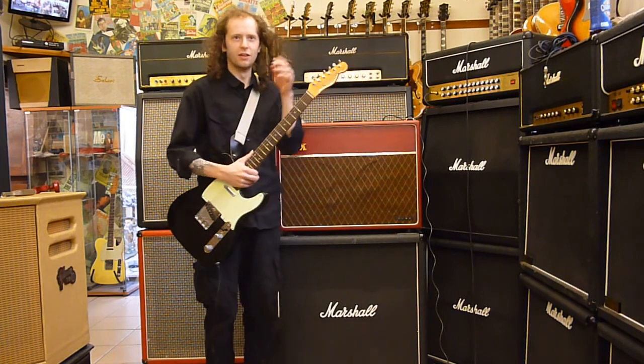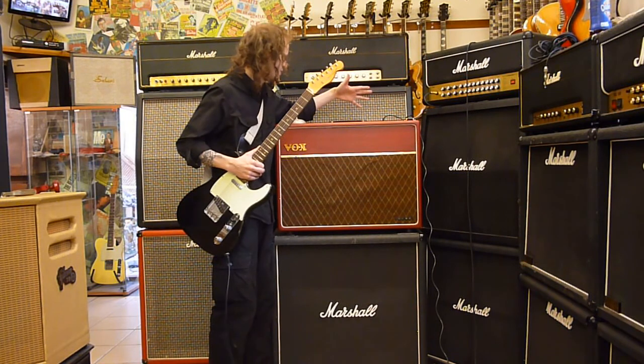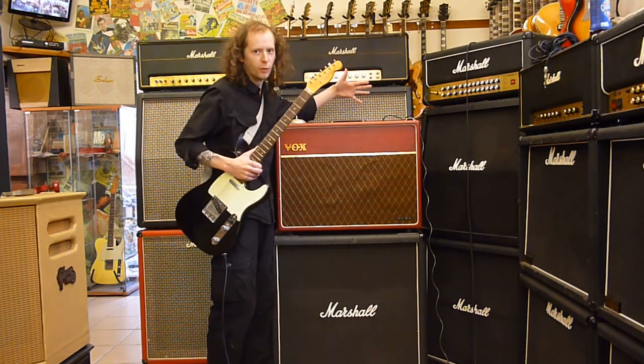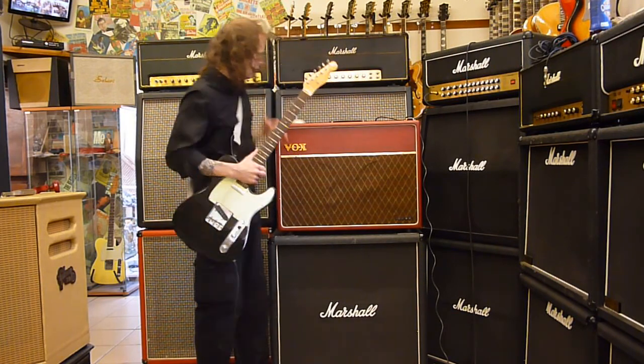That's the normal channel. That's kind of like the cleanest this amp kind of gets. It does tend to break fairly fast, but you'll love it when it's on full whack, believe me. So that's the normal channel. This is the brilliant channel.